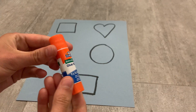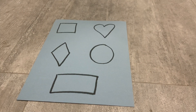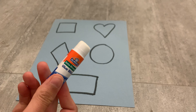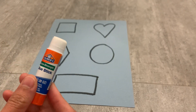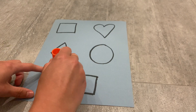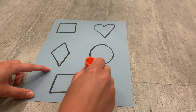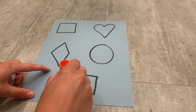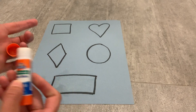Next we're going to take our glue stick — you can use a glue stick or white glue as well. A glue stick is a little bit cleaner, but the children will love using white glue if that's all you have. We're going to get the child to color in the shapes one at a time, just so our glue does not dry as we go.